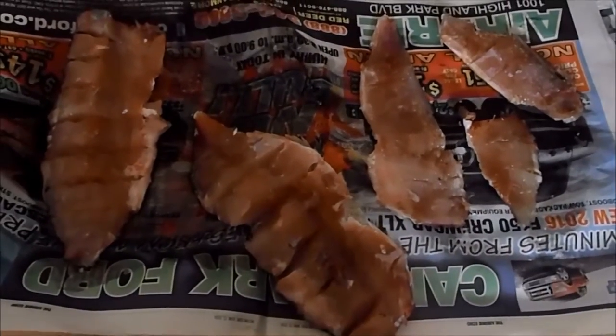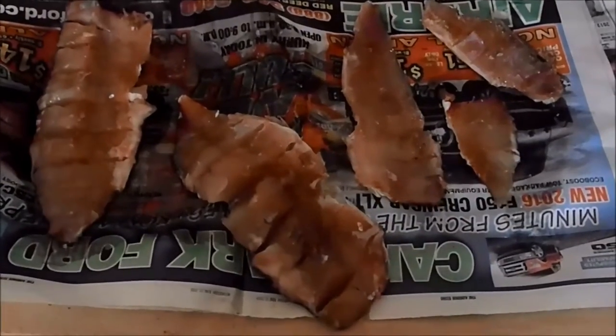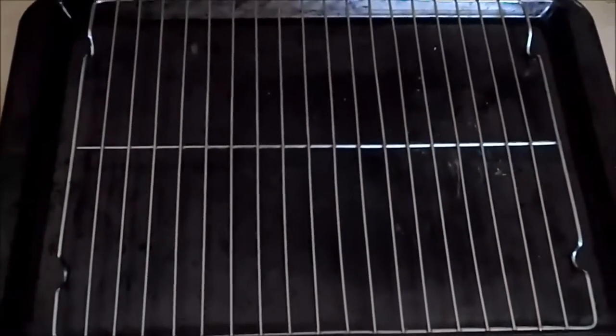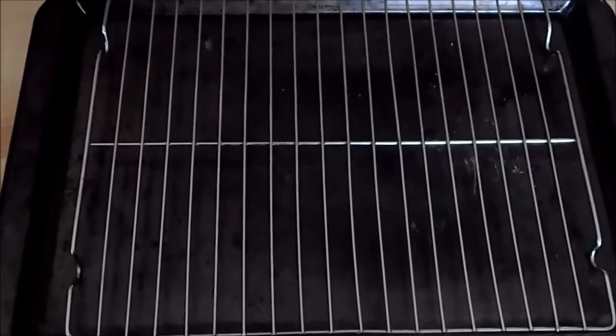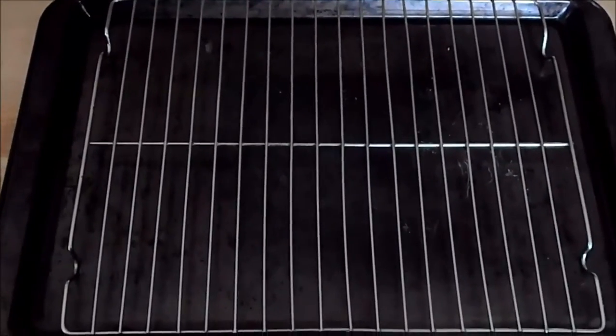Now that we've let our fish dry out for 12 hours in the salt pack, we're going to rinse all that salt and sugar off and then place it on a nice wire rack like this one here to let it dry out some more. We'll take that outside, put it in the sunlight, and let it dry out while we get the smoker set up.